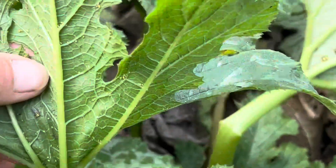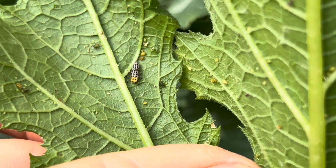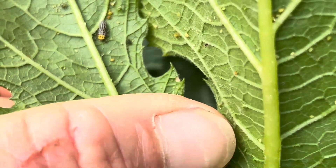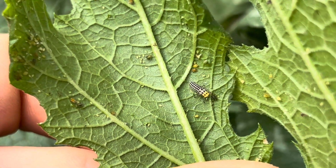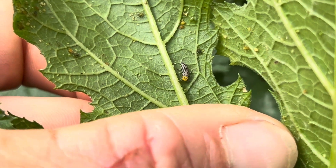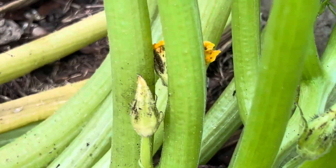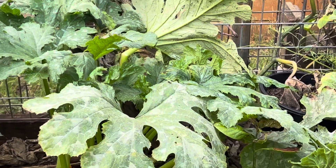In here you can see all these aphids — little yellow spots — and my little larvae is there feeding on those. They'll eat thousands each per day, and of course I've got stack loads on my flowers.